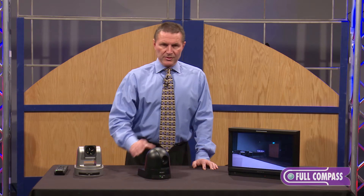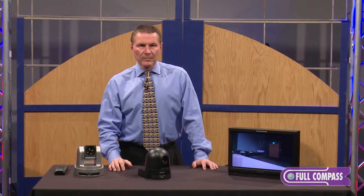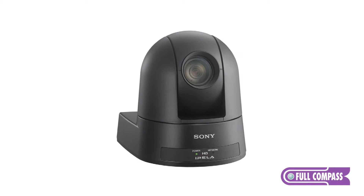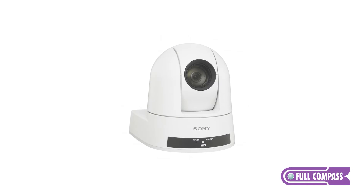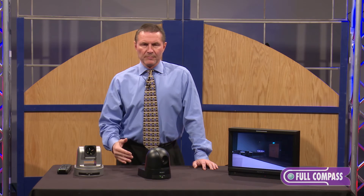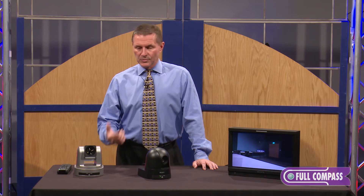The 30x version is great if you need a long-throw zoom — house of worship, for instance, applications like that where you really want to zoom in at a distance. As I mentioned, these are positioned halfway between the EVI and the BRC both in terms of performance as well as price.